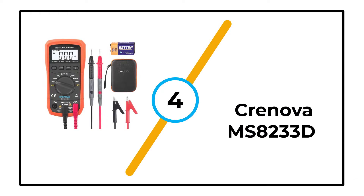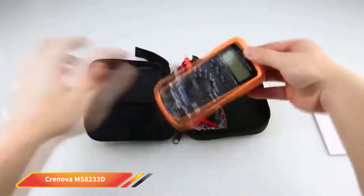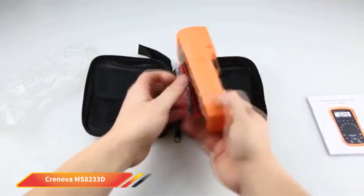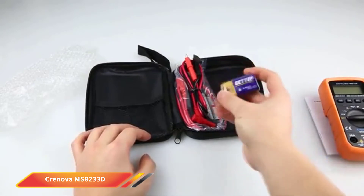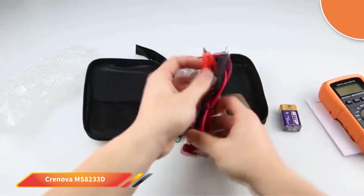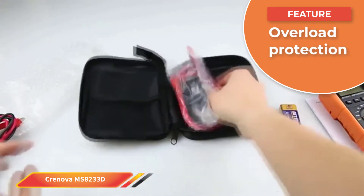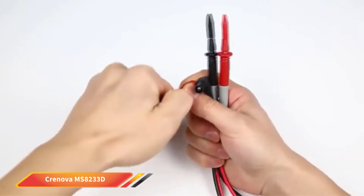Number 4: Crinova MS8233D. The Crinova MS8233D is a decent multimeter. It has a built-in double fuse, which protects it from overloading on all ranges — a great safety feature that also improves the longevity of the machine. It features an auto-ranging feature, but not a manual option. This may not be a big deal to some people, but it is a feature most other multimeters on the market have. The backlight display is decent and makes it easier to read in dim areas.